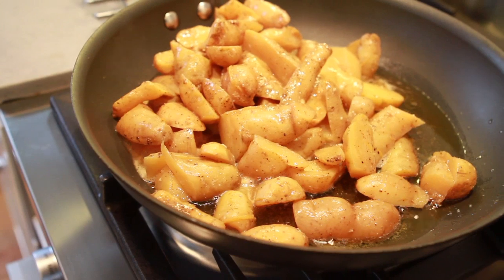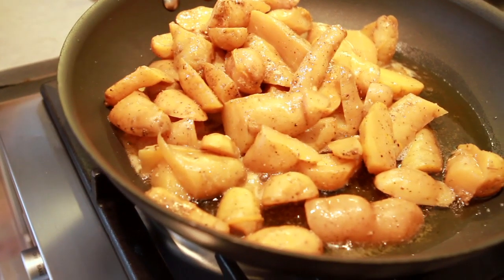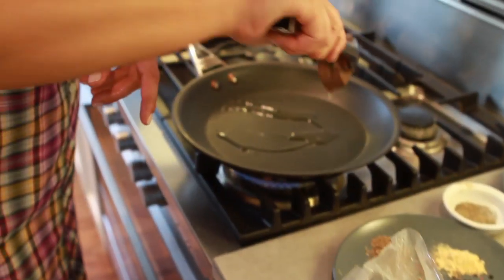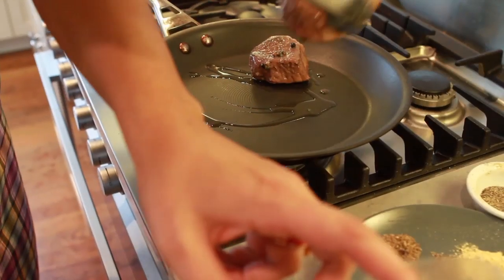These potatoes are already cooked and they're just delicious. You can have them this way, but I prefer them to be a little bit crispy. That's why I'm pan-searing them right now.